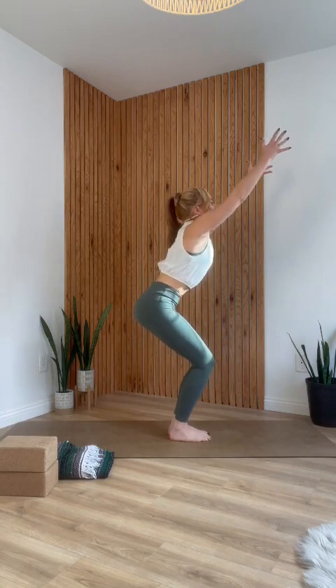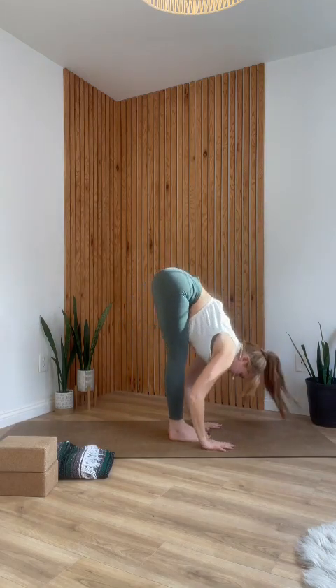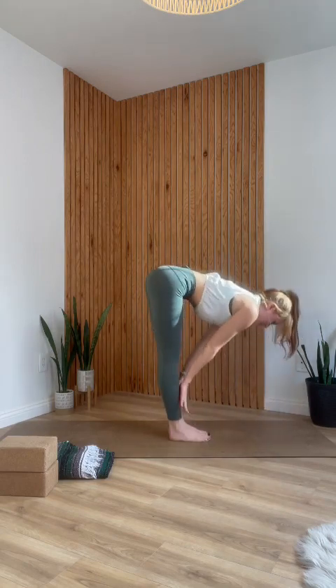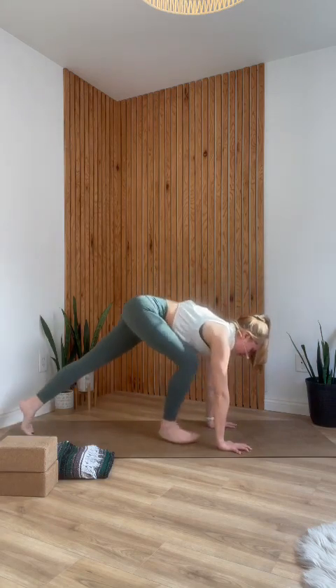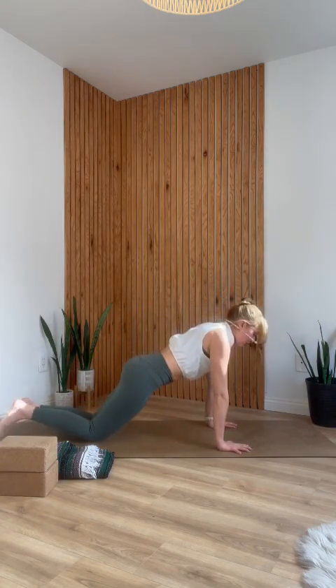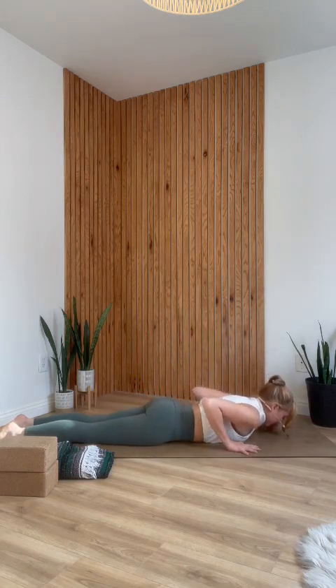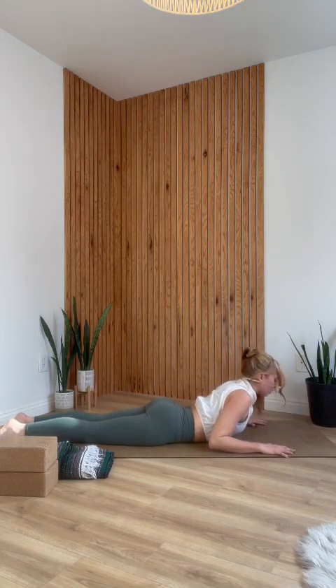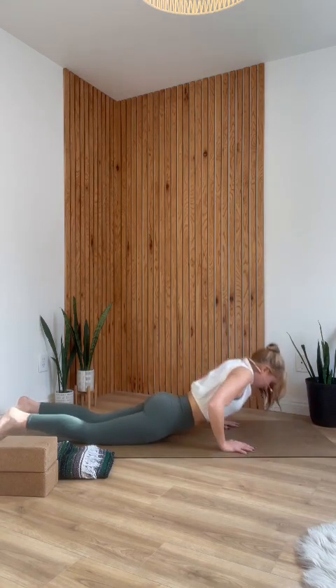Release your hands down to the mat. Heel-toe your feet together, or if your low back is sensitive, keep them hip-width apart. Bend your knees and come into chair pose, lift your arms up, inhale. Exhale, fold forward. Inhale, halfway lift — hands to your shins, elongate your spine. Exhale, lower your hands to the mat. Step back into a plank. Set your knees down, then lower chest and belly all the way down to the ground at the same time.